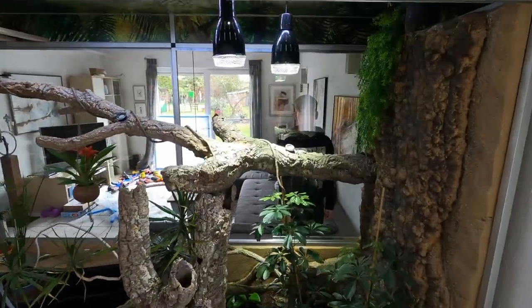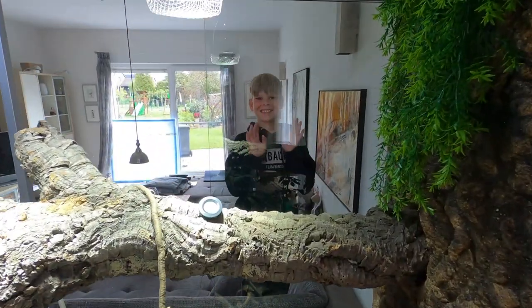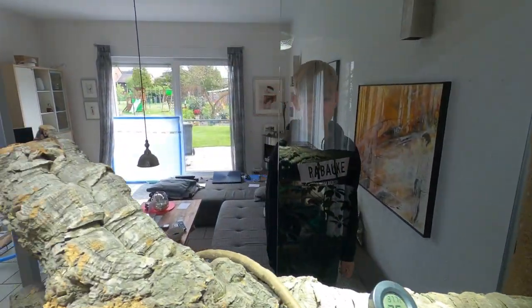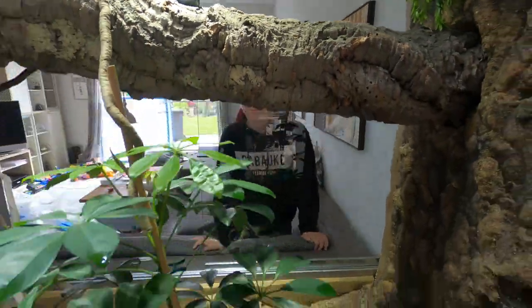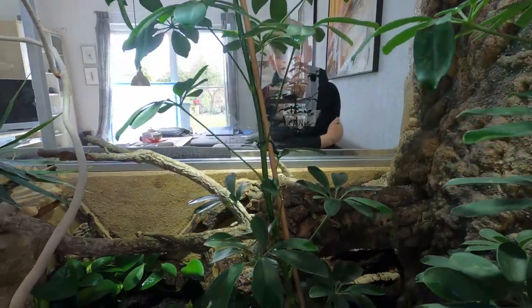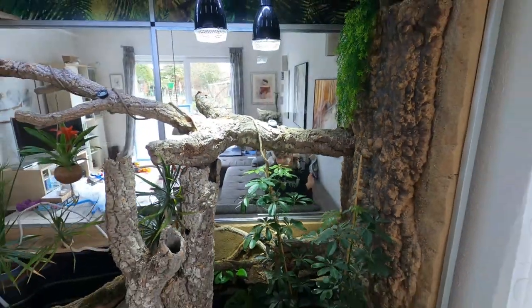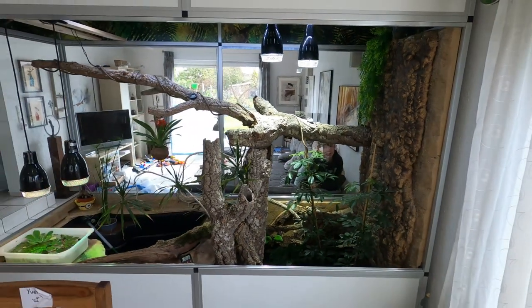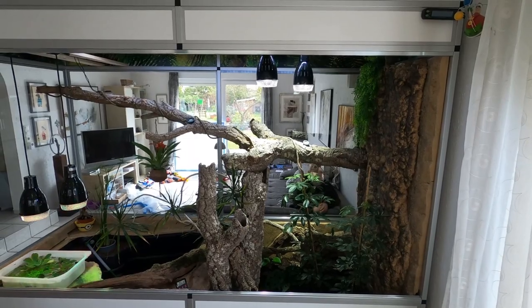Okay, the first sliding door is in! You can see Even through the glass — over there in the jungle is Even. I think we have to do three more: the big ones and one small one. Then we will see how it looks at the end.